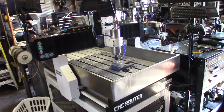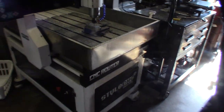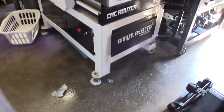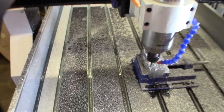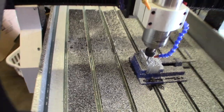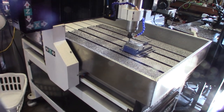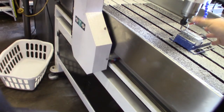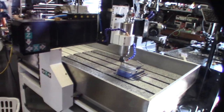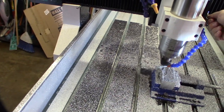Hey guys, what's happening? So I don't know if you can see that, but it's my water table, and that's really good, but it's throwing chips and water everywhere. Even though you actually have a sort of containment system, I'll wait until the job is done and I'll show you some ideas for a containment thing. So many chips and water — look at this, it throws water everywhere.